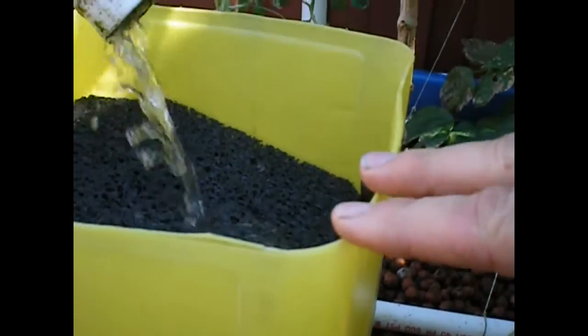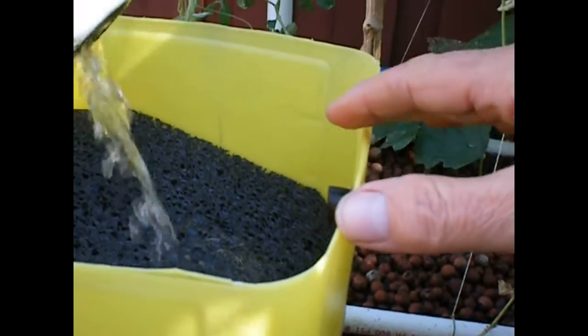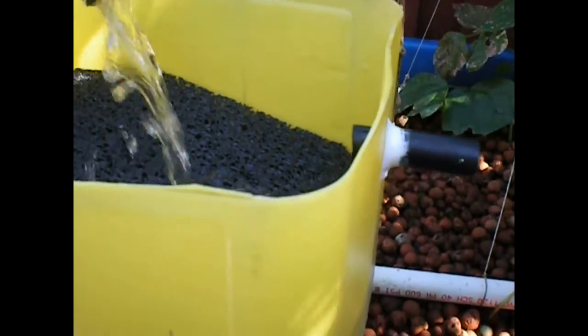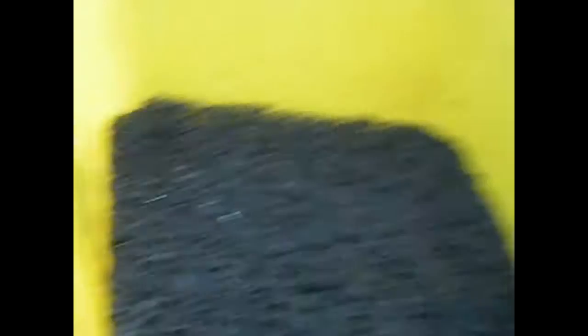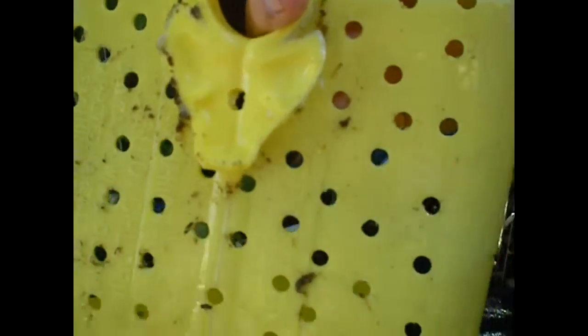You cut the top off of a jug? Yes — I cut the top off of the chlorine jug and cut off the handles and spout. I drilled holes in it, and that's the bottom piece that holds the Metella. Here are the Metella squares I put in, and this is the base. I cut the handles off and drilled holes in it.